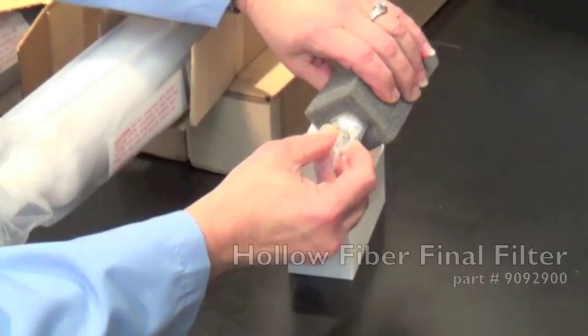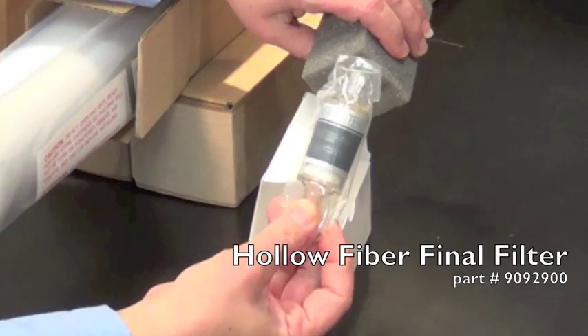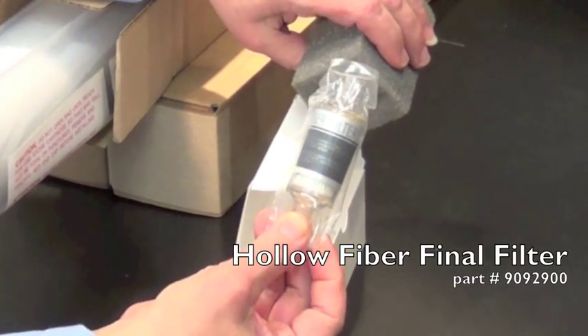A 0.2 micron self-venting hollow fiber final filter can be added to the gun or valve as an accessory when required to dispense bacteria-free water.